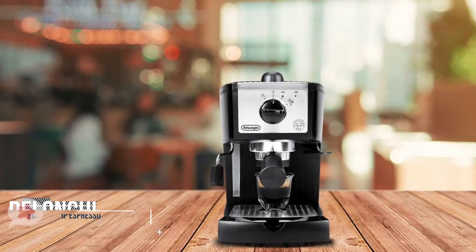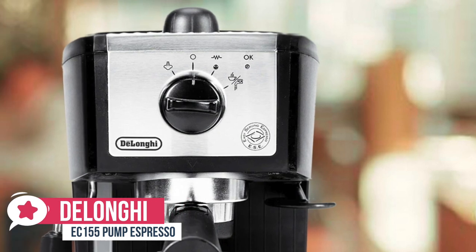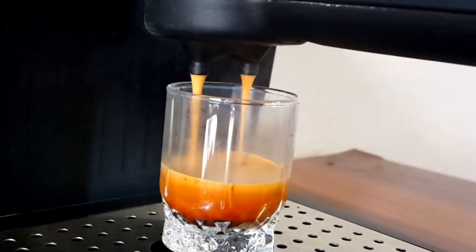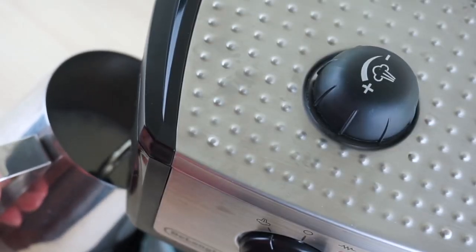At number 5 is the DeLonghi EC155 Pump Espresso. Making decent espresso-style drinks at home doesn't have to be expensive. For a modest price, the DeLonghi EC155 Pump Espresso can whip up satisfying espressos, lattes, and cappuccinos, without eating up too much countertop real estate.